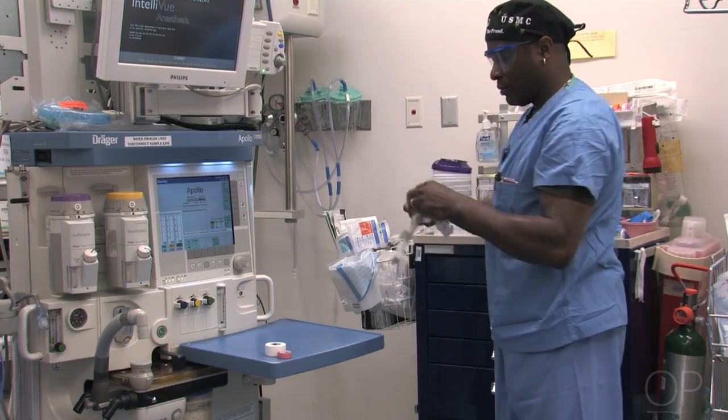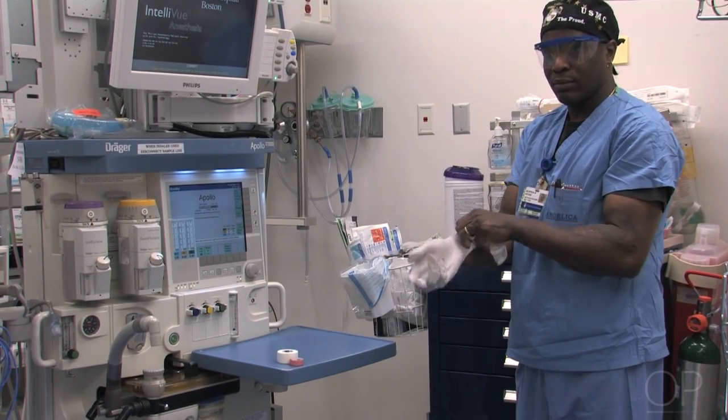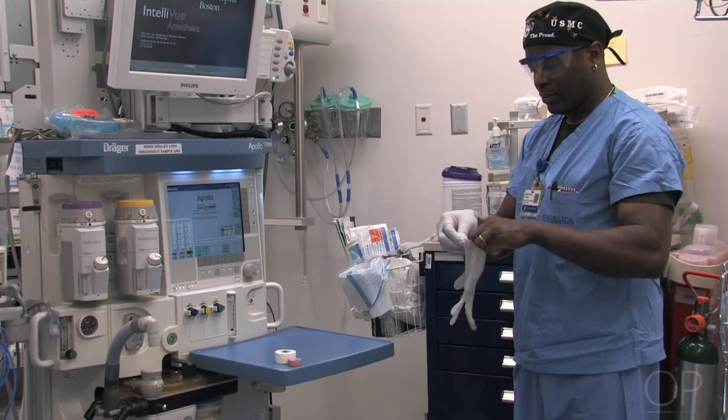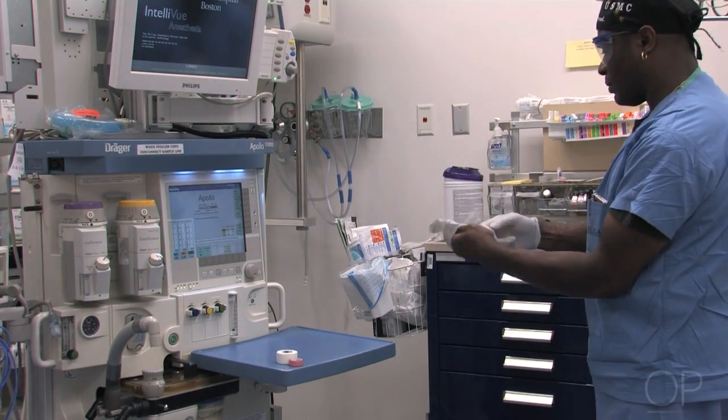Once all items are wiped down, the gloves and wipes are thrown away and a clean pair of gloves are put on. Once this is accomplished, a new setup is ready to be set up.